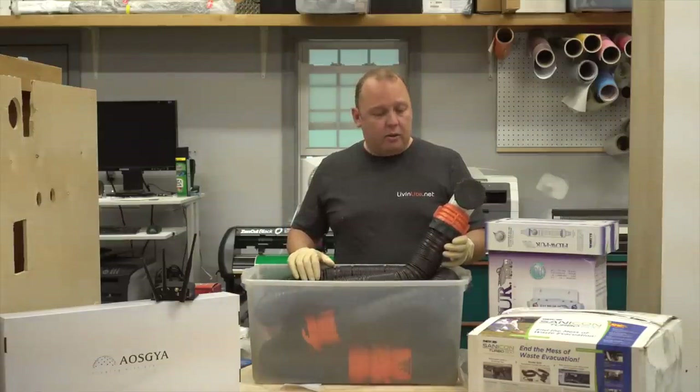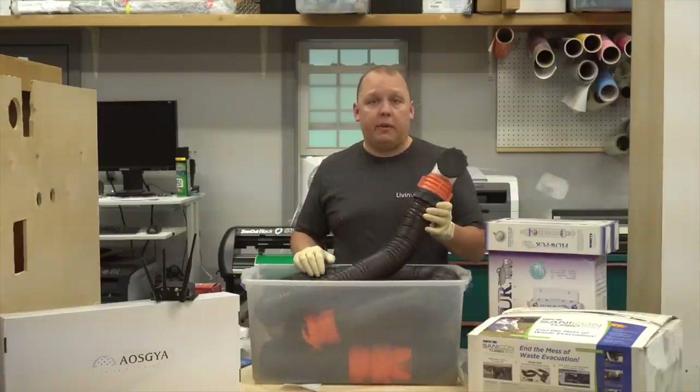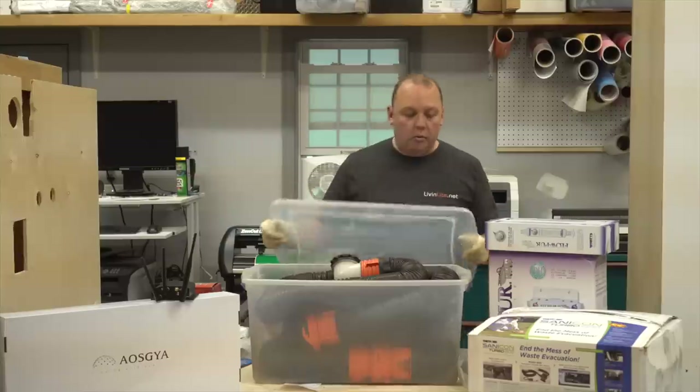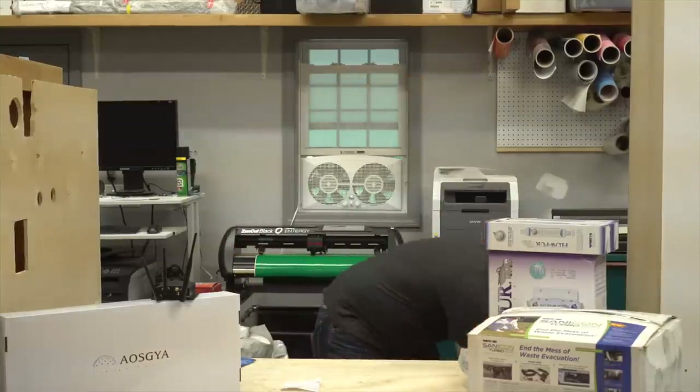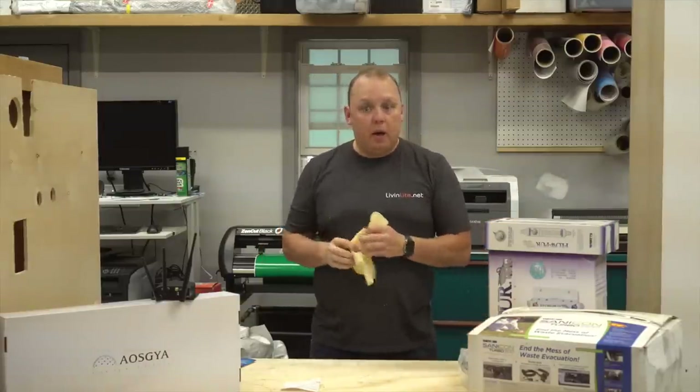We've got a solution that was sent to us by Thetford that we're going to test out right now, which supposedly is going to help us get rid of this. So before we get into the nitty gritty, let's get rid of this, take off our gloves, and tell you a little bit about what's been going on.